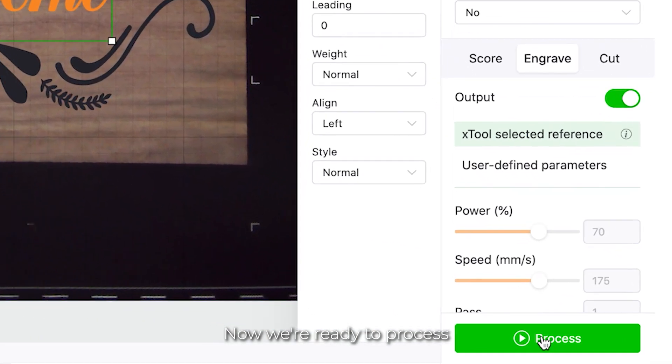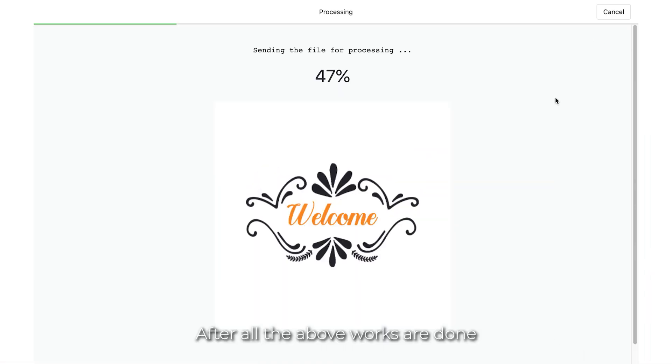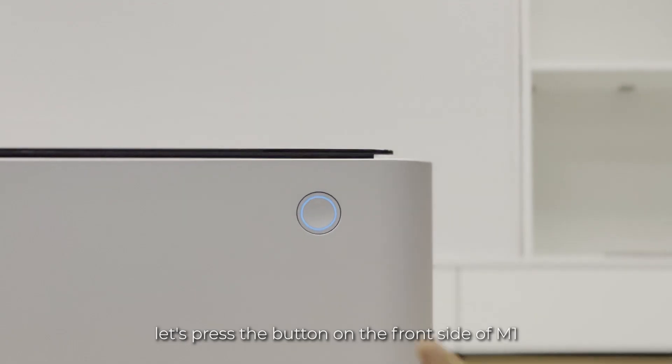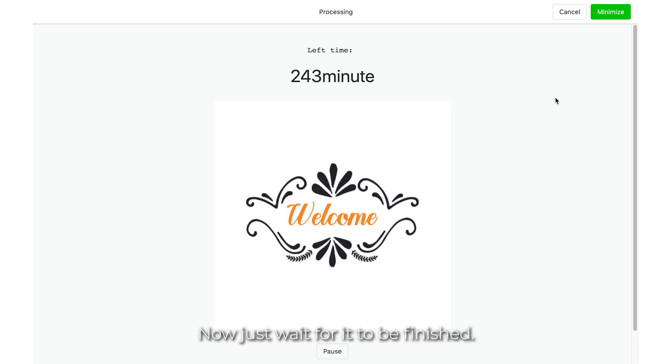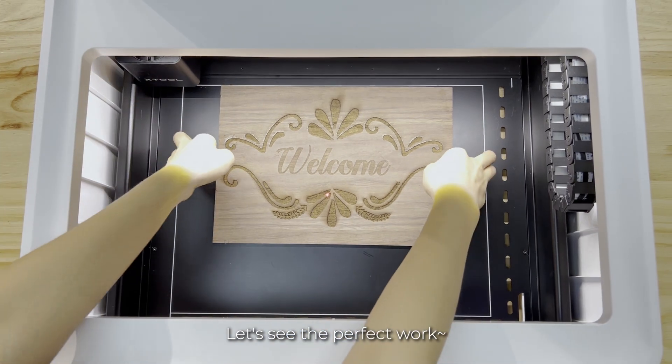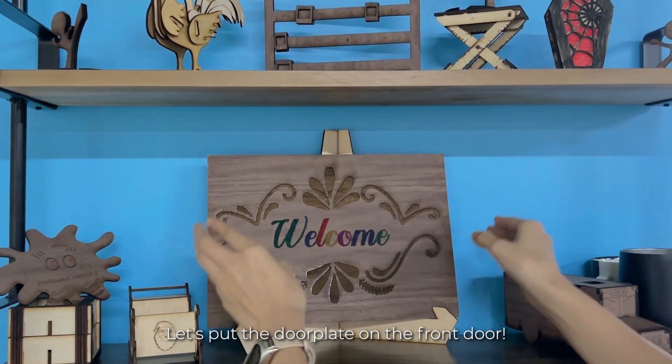Now we're ready to process. Click 'Process' to start. After all the above work is done, press the button on the front side of M1 and wait for it to be finished. Let's see the perfect work — how nice! Let's put the doorplate on the front door.